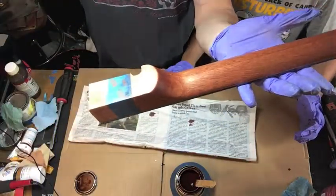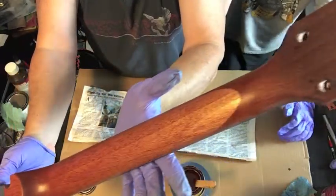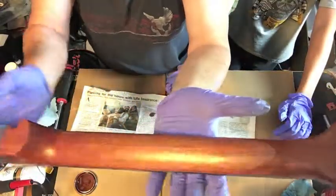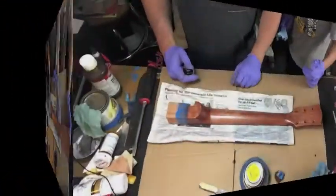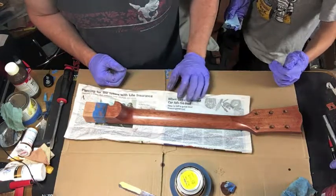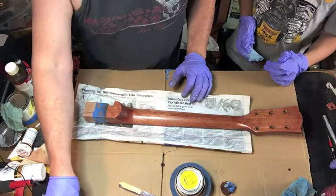It's going to be this nice brown color. Let me shut this light off so you can see it a little better. It's going to be that nice reddish-brown color — you can see right there where our scarf joint is. It's going to be a nice reddish mahogany color. Our timer is going off — we let it soak in for about five minutes and now we're going to wipe off the excess.